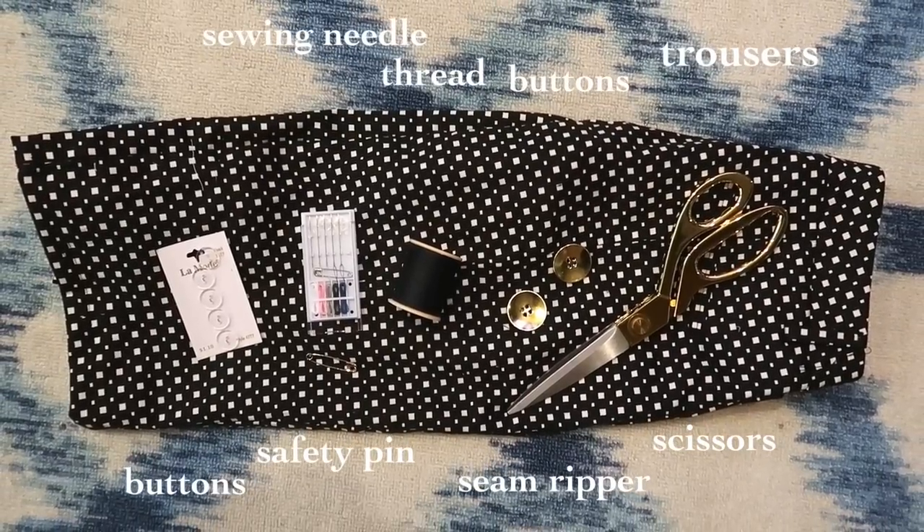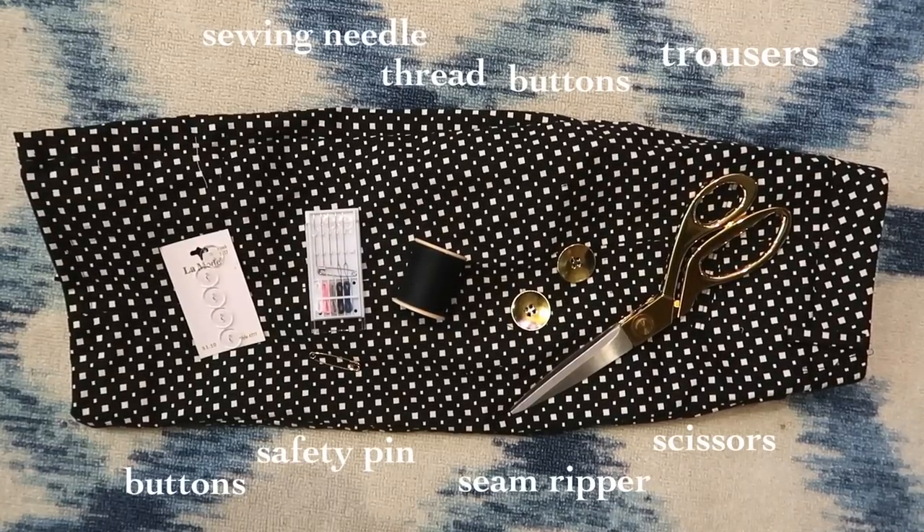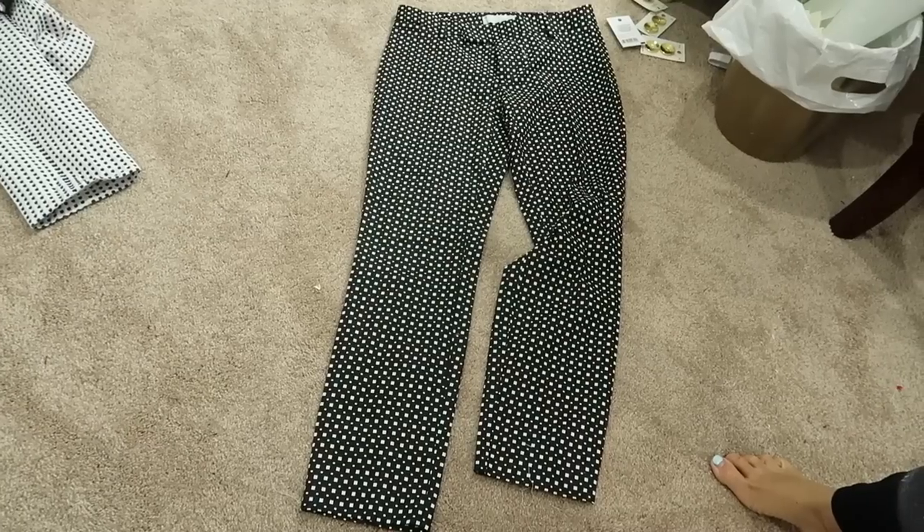You'll need 5 to 6 buttons for inside the waistband, a sewing needle, matching thread, a safety pin, 2 buttons for outside the skirt, scissors, and — not pictured — a seam ripper.